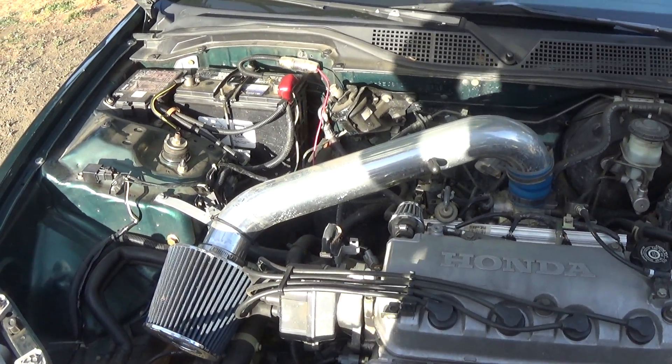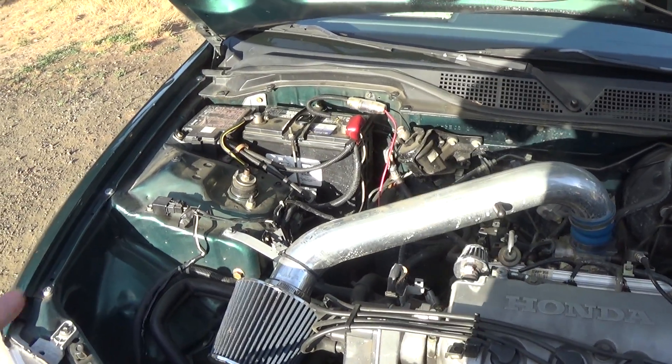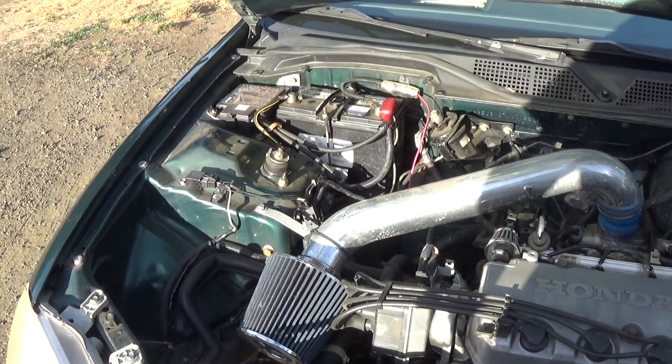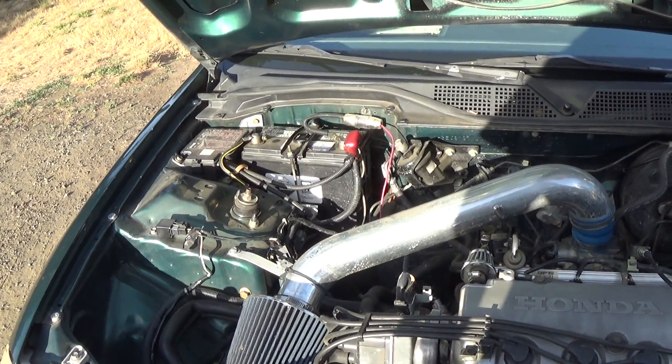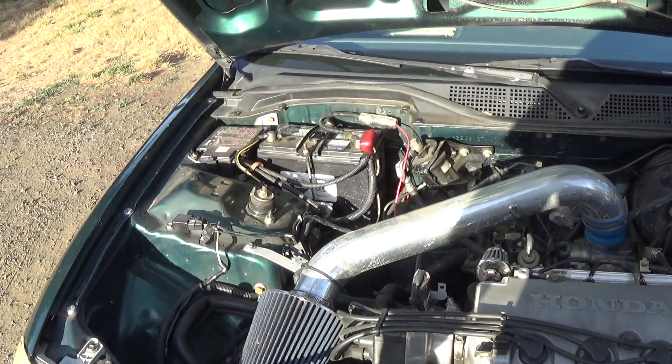They're starting to put paper and warnings inside the new alternators and remanufactured alternators warning against doing that. Maybe if I get one of those sheets I'll show you a video of it. So that's the tip: if your battery is dead, you need to use a battery charger. Charge it up — most auto parts stores will charge your battery for free, so take your battery, get it charged up, and then put it back in.